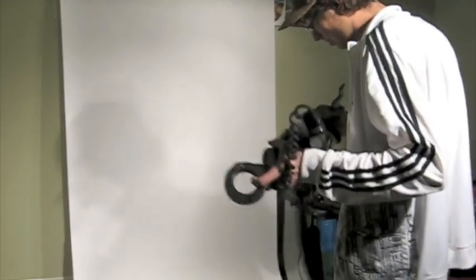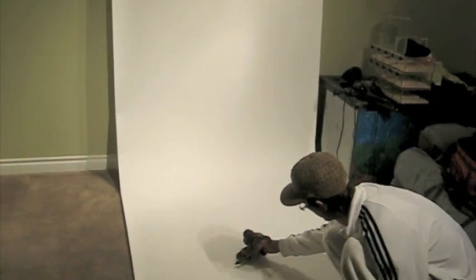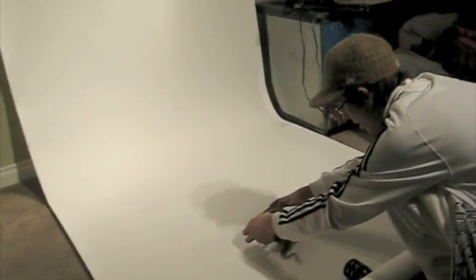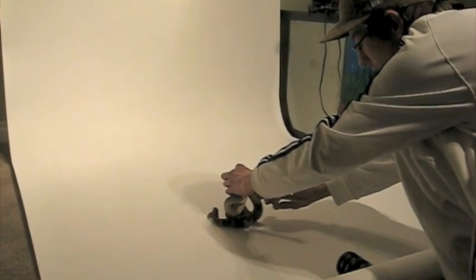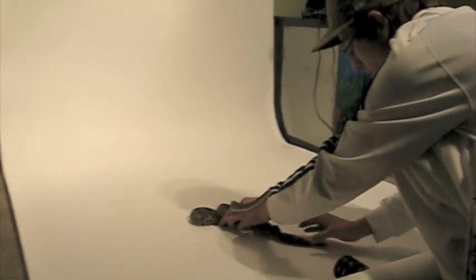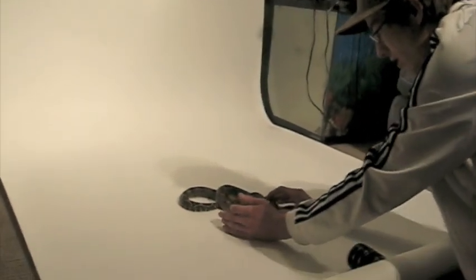I'm sure I'll get people telling me this isn't how you're supposed to do it, but for me it's been working. It gives a nice solid white background — there are still some shadows, but without a professional studio setup, this is what I've got. Basically, I try to get the boas nice and calm, which is kind of hard on paper because it's hard for them to grip.